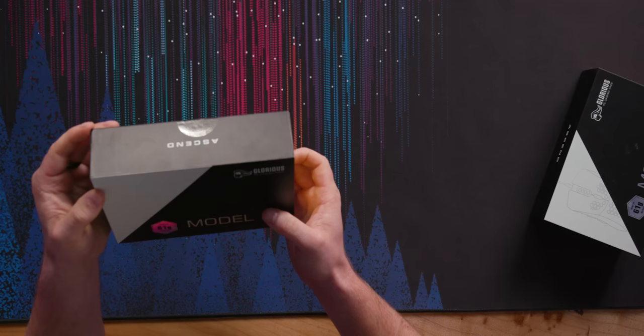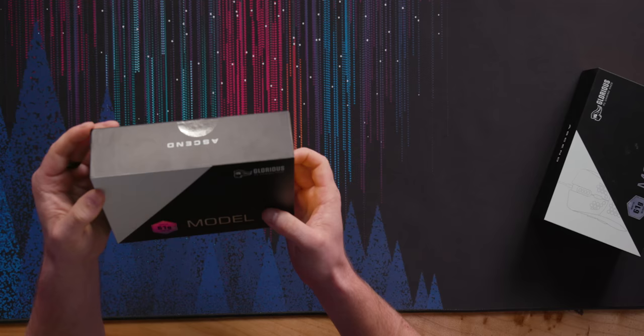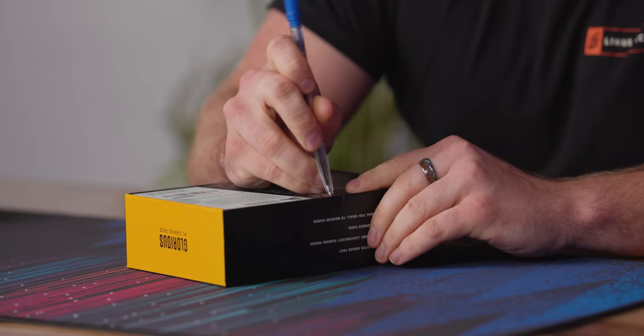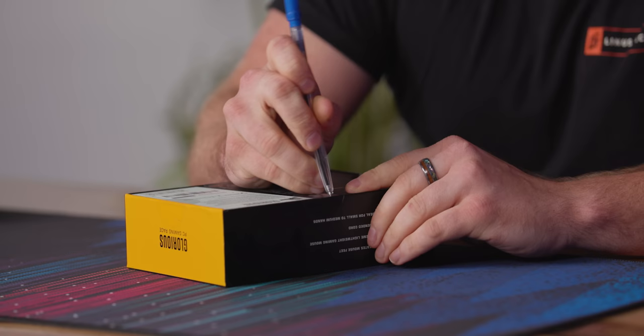For those in the know, Glorious PC Gaming Race is a fairly new company. They started making desk pads and mouse pads, moved to keyboards, and now they're making mice. They've had good success making wired, really light mice. They have the Model O, which is ambidextrous, and the Model D, which is a right-handed mouse.